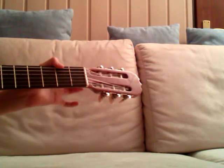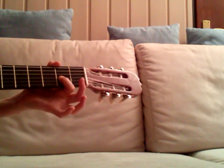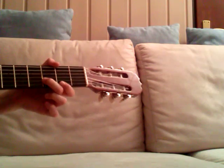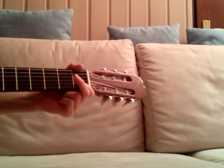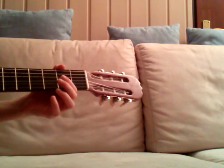Then again two times open G, and then again second fret, open, and then third fret of the B string, and then first fret of the B string. This is the second phrase, so that's what we got right now.